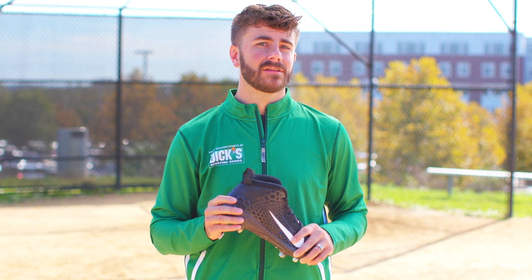Testing and measuring his power, acceleration, throwing motion, and swing — all to gain deep insights into every facet of Trout's game and earn a stamp of approval on his signature shoe.